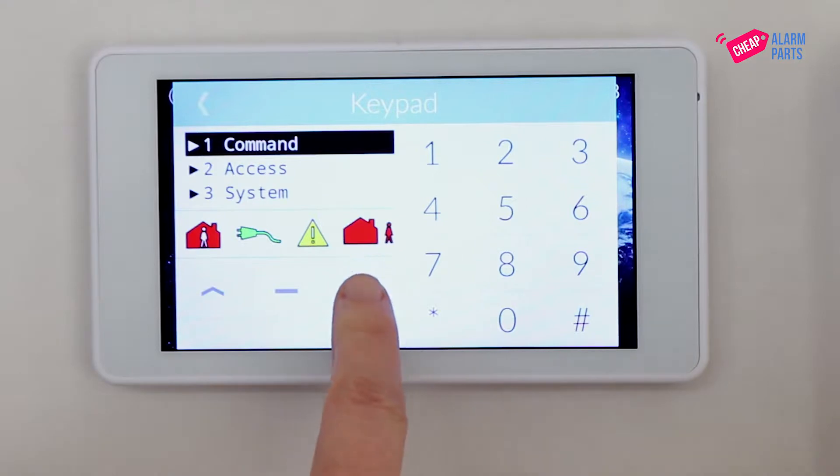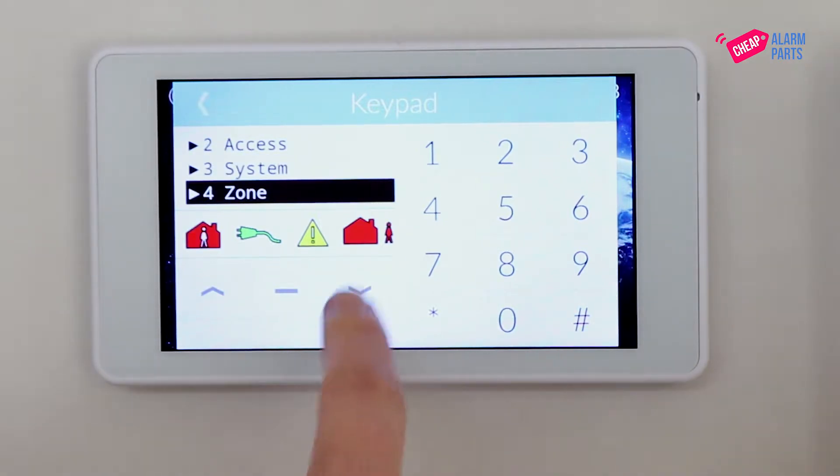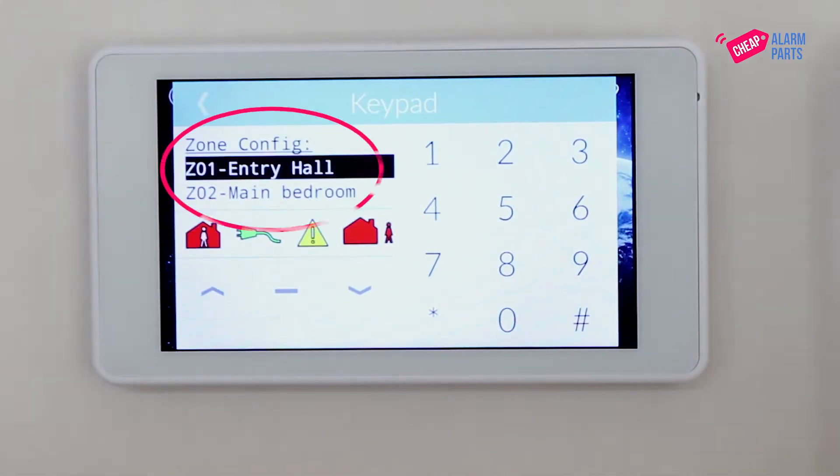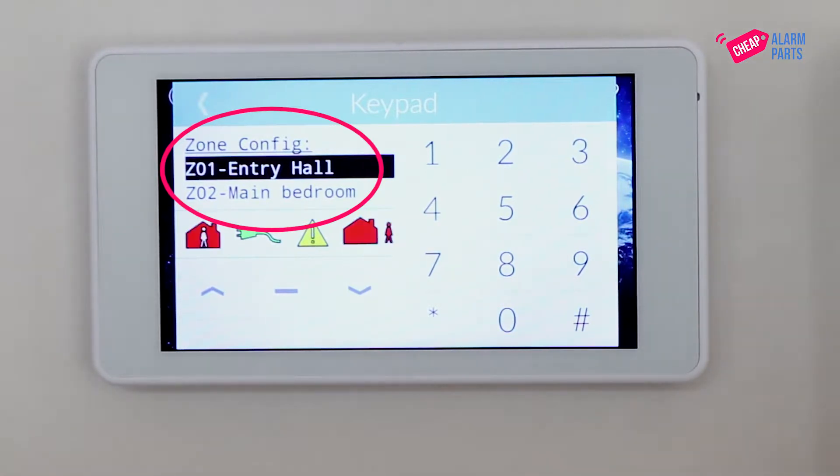Use the arrow keys to go down to zone and press hash. Then select zone config by pressing hash. Here you will see a list of all your zones. Pick the zone that you want to change — we will just leave it on zone 1 — and press hash.